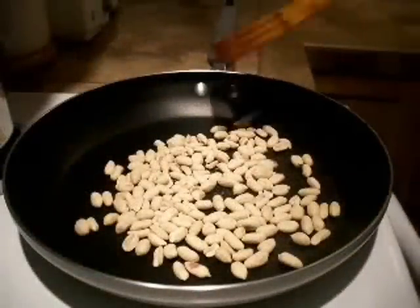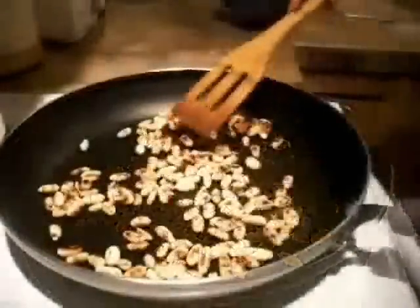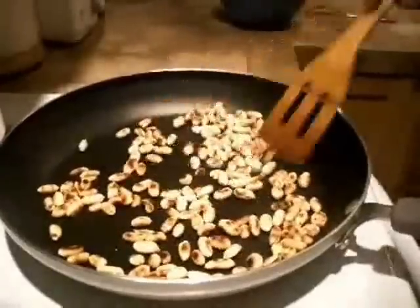To make kuba, first toast some green peanuts in a frying pan without oil until they are uniformly golden brown.